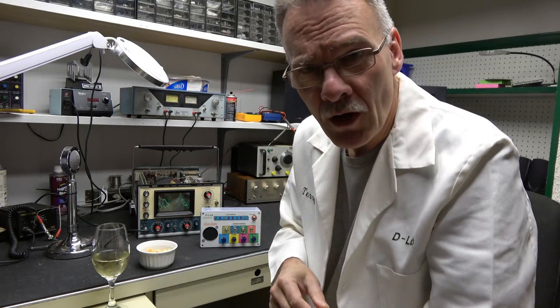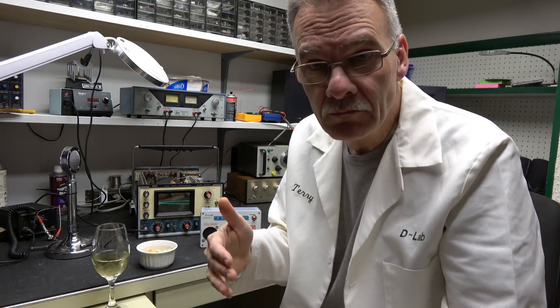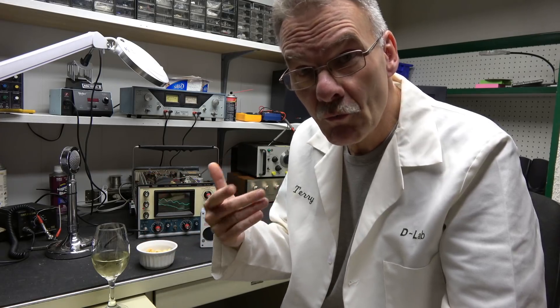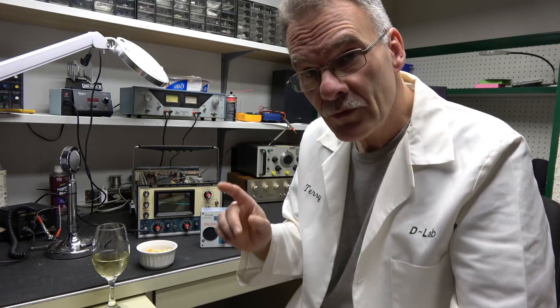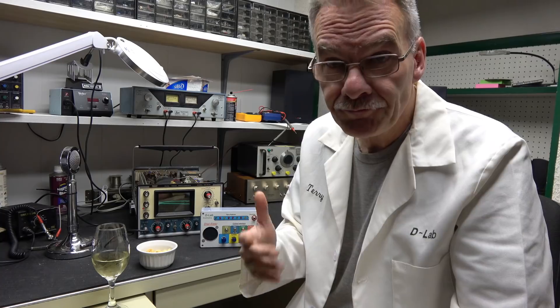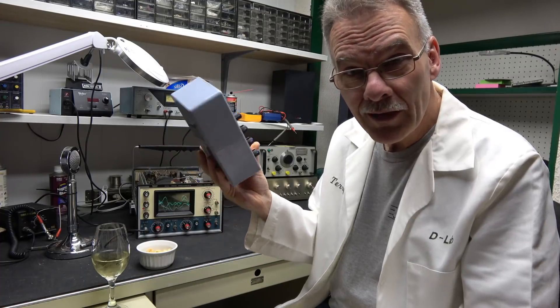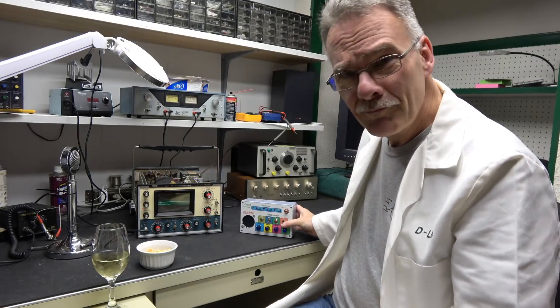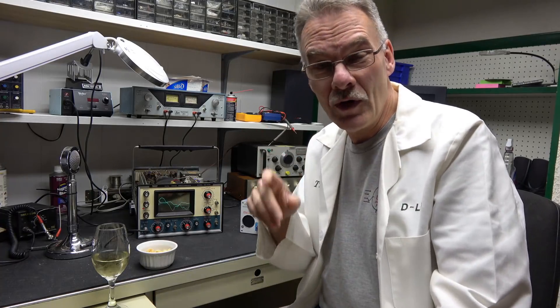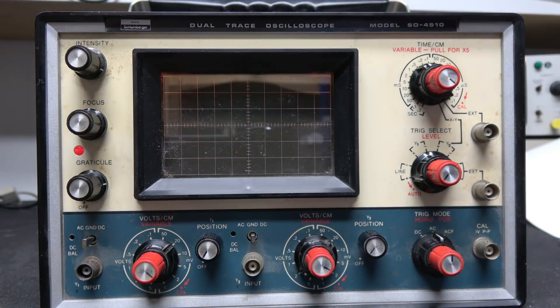Welcome to part two of the Heathkit 4510 oscilloscope repair. In part one I repaired the horizontal section — there were some issues on the driver board due to moisture, and that's working fine. The vertical channel one was not working whereas channel two was, and that's the best scenario because I can use one channel to fix the other. We're going to continue with the repair of the Heathkit SO-4510.